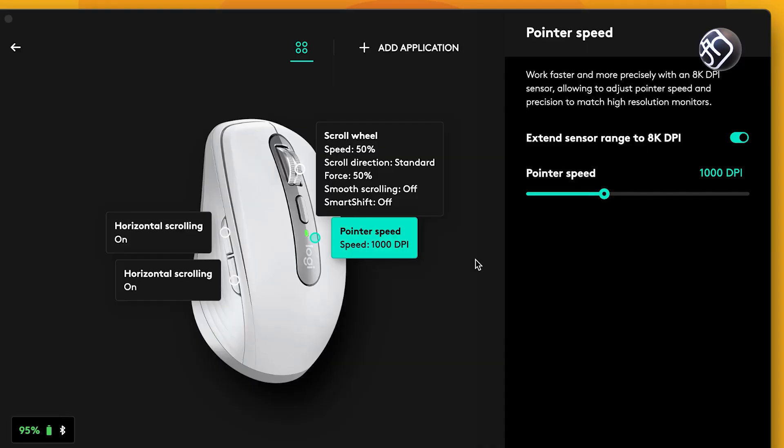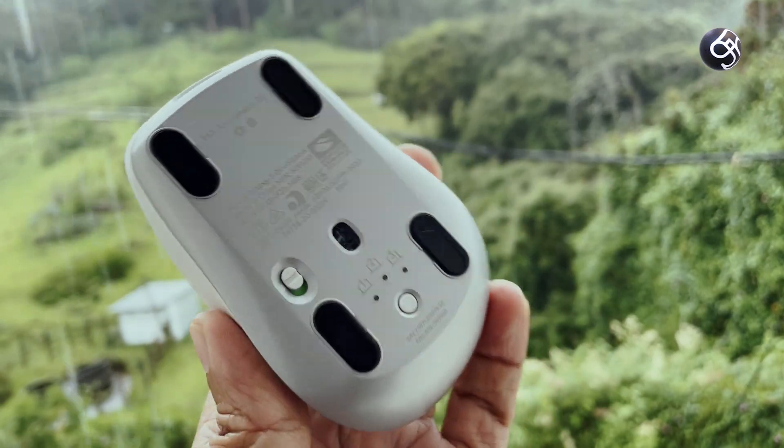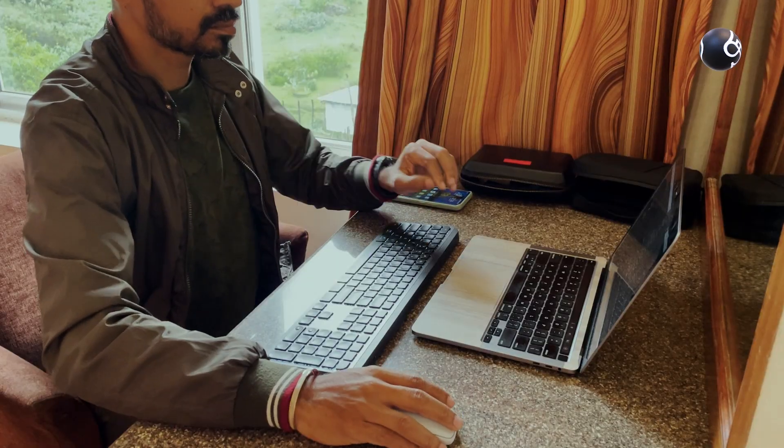The MX Anywhere 3S features an 8,000 DPI optical sensor, making it highly accurate. It can track on virtually any surface — you don't even need a mouse pad.